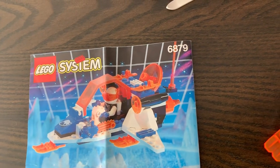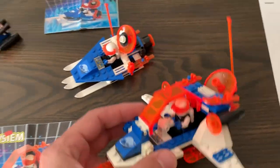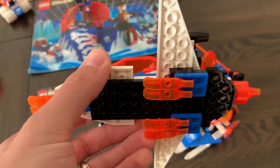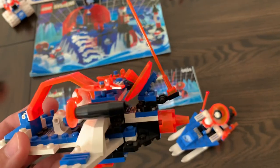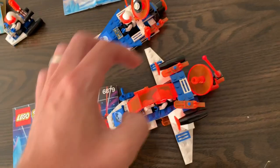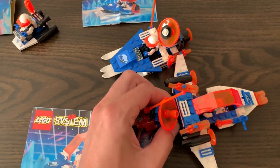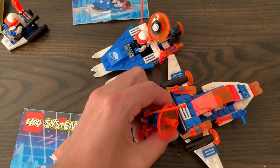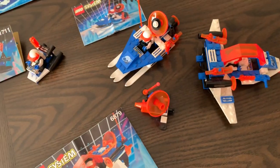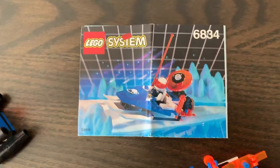We also have the 6879 — the Blizzard Baron. This one's a little bigger of a craft. It's got three sets of skis and a little propulsion engine in the back. It also has this little station that you can detach — it's connected by a Technic pin so you can leave his little satellite base there and take off, which is kind of cool.